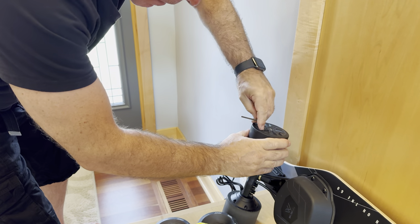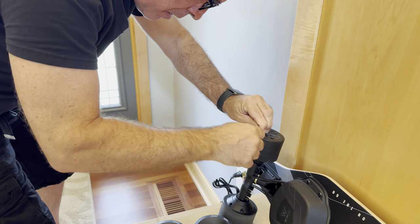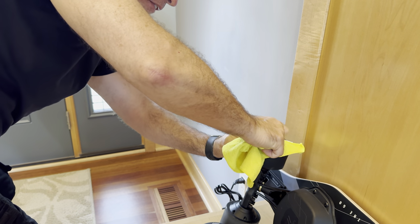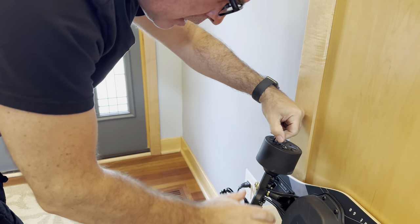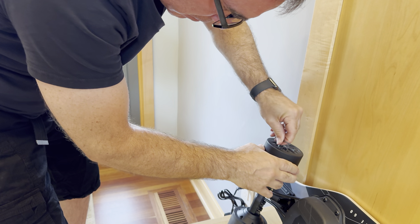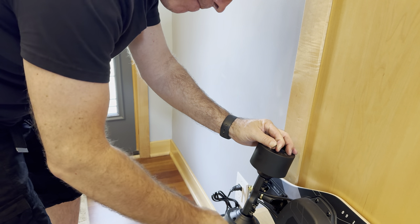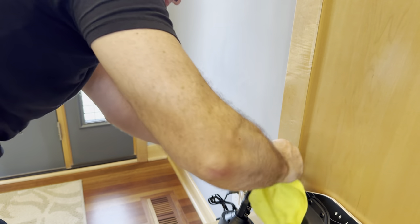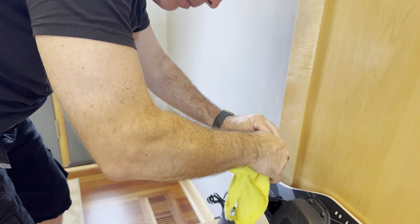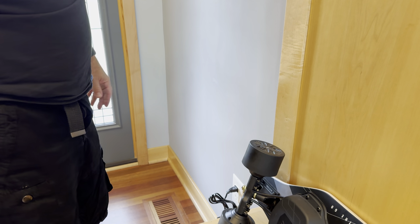Yeah, well that one actually came — Jesus H. Christ. Let's try this one. Pushing in for my straight angle. Oh that one came too. Oh that one came too. This wheel's got three that came so far. This one is stripped out from my first try — yeah, it's stripped out. So three on this wheel, one on the other.